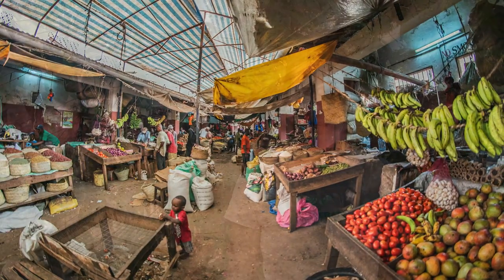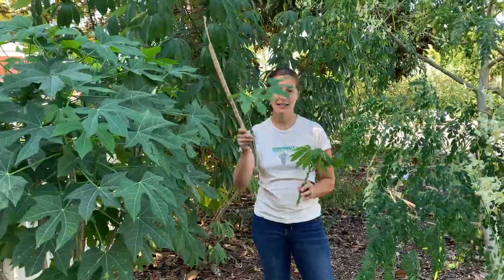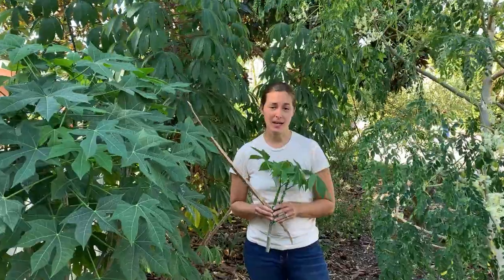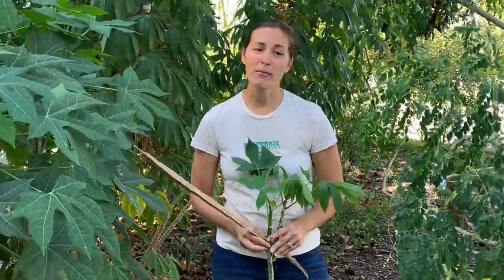Cassava is literally a staple crop for millions of people all across Africa, so yes, it is safe to eat. So there you have it — the tropical survival garden trifecta: moringa, chaya, and cassava. These three plants can provide a ton of nutrition with no effort on your part. I cannot recommend growing these enough, even if you never have to use them — at least you have them. If you want to learn more, I have videos on annual vegetable gardening as well as permaculture-type plants you can grow in any condition.